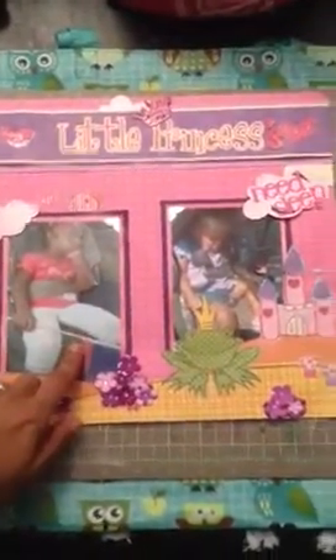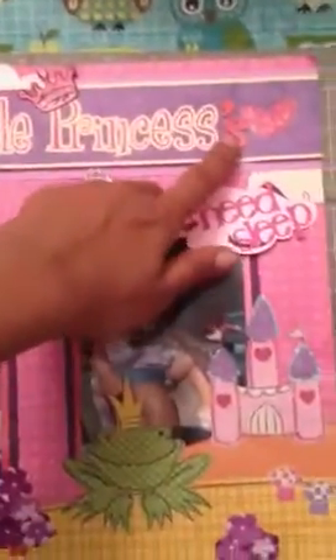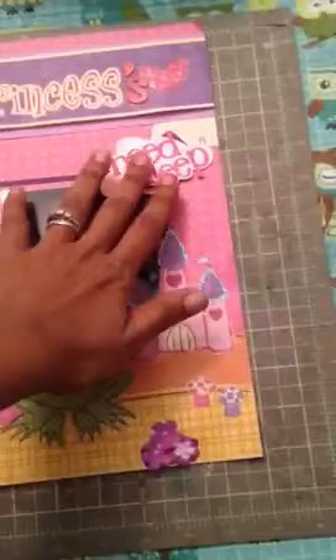The next layout is called Little Princesses Need Sleep. These pictures were taken after the carnival — as you can see, she's still holding her banner. This is my daughter and her god sister. They are princesses, but of course they need sleep. This paper line and the last paper you saw are by Recollections — their fairytale collection. I added a crown, used some thickers, cut elements with a Cricut, and added stickles for extra detail.